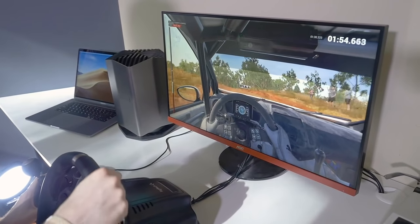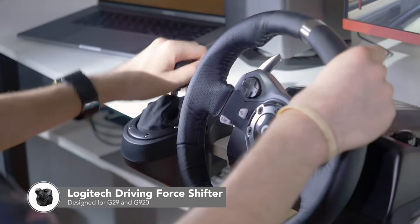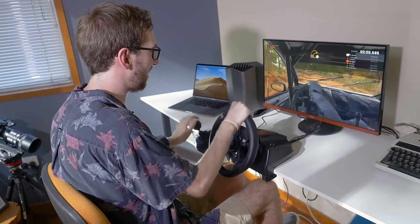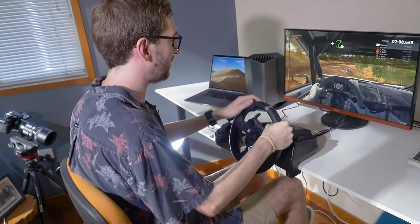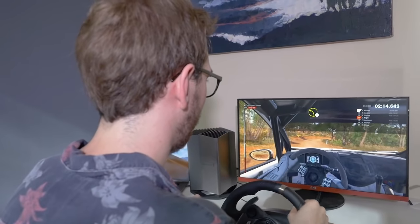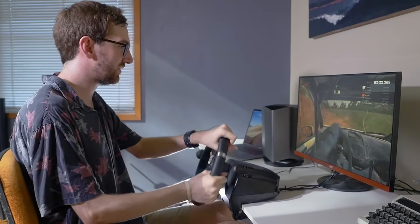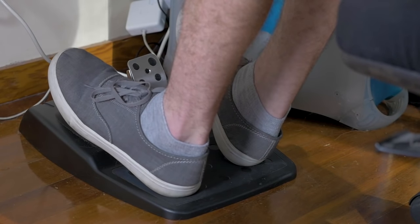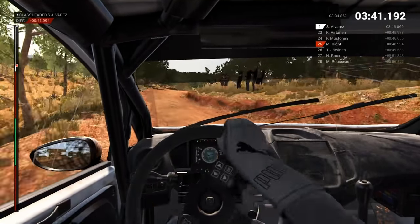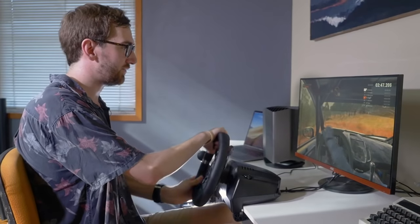If you add in this — which is the Logitech Driving Force Shifter — that allows you to drive a manual transmission car, which is very challenging because you kind of need to know how to drive a manual car. Which I do, but I'm still struggling at times. We also have the pedals down below which come with the G920, offering you the clutch and obviously the accelerator and the brake. In this instance I'm able to use the clutch with this Driving Force Shifter.